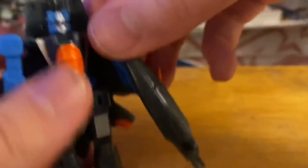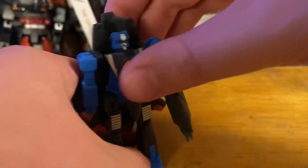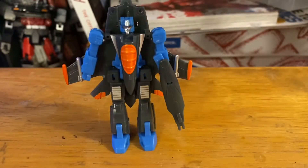Not that way — I had it right. The arm cannon is now there. And there you go, there's Thundercracker in his robot mode.